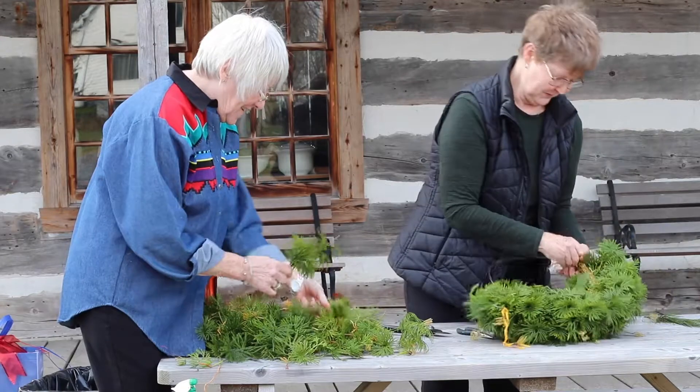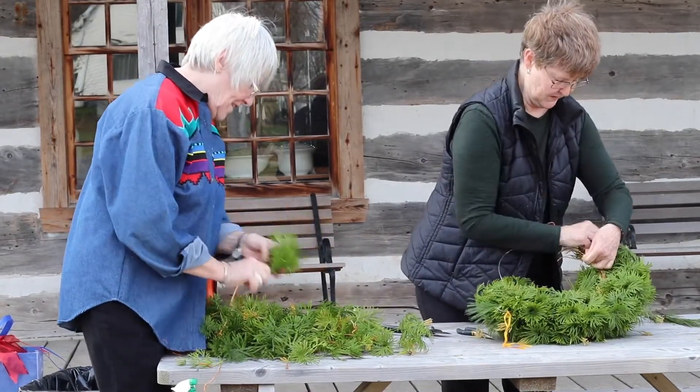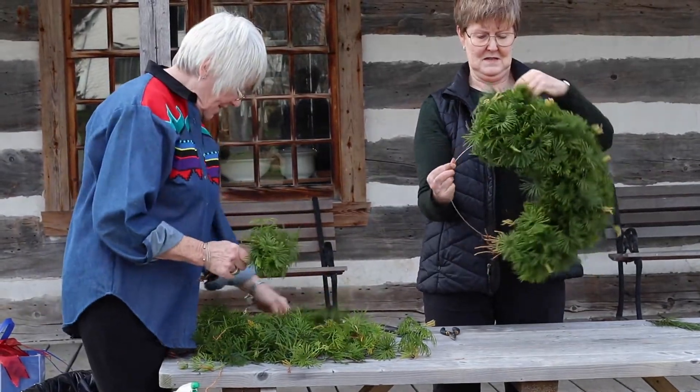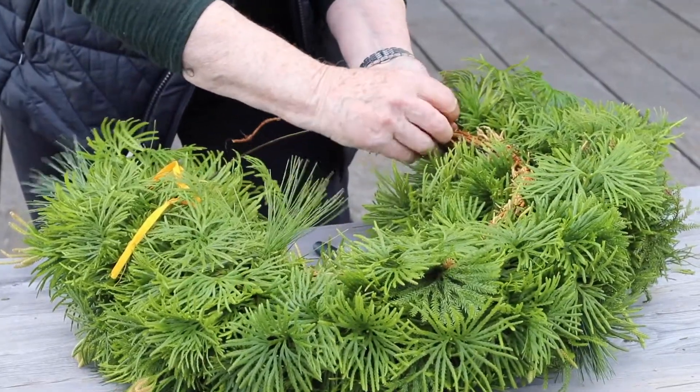When I was making them at home sometimes I would just put all the greens in the bathtub and soak them overnight. Yeah, we're halfway. It's just a copper wire — it's fairly malleable.